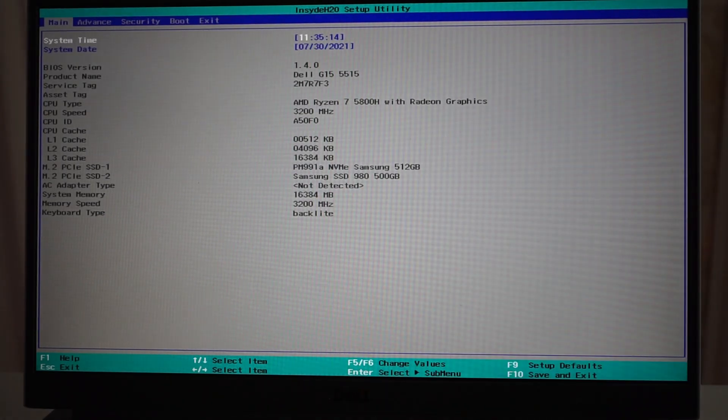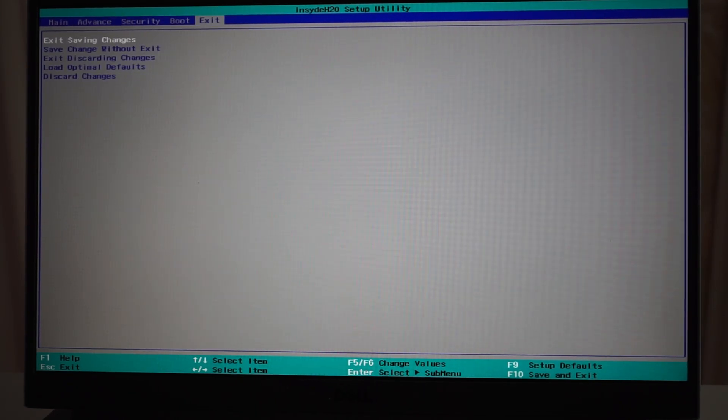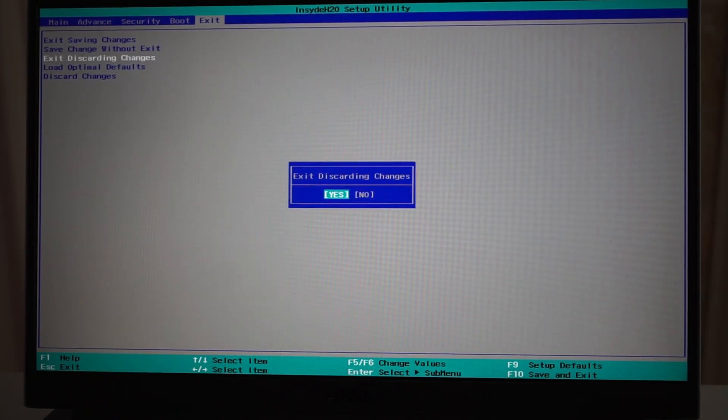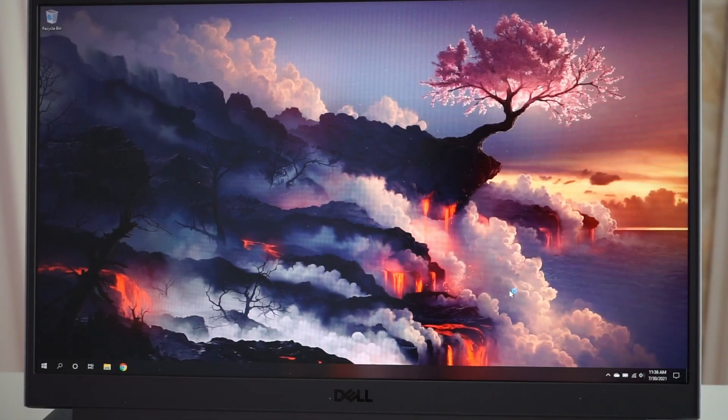Alright, 3200MHz — so it is working. Now let's just make sure everything works when I boot into Windows. I'll do the performance test for a couple of games I played last time, and I'll be back with the results.